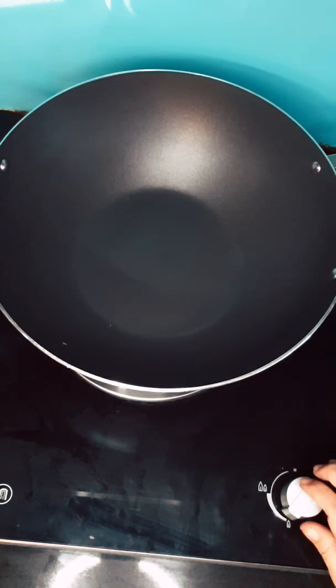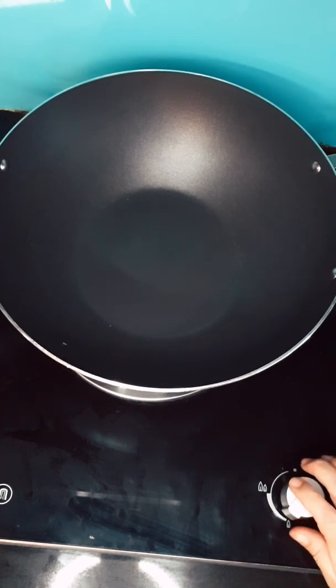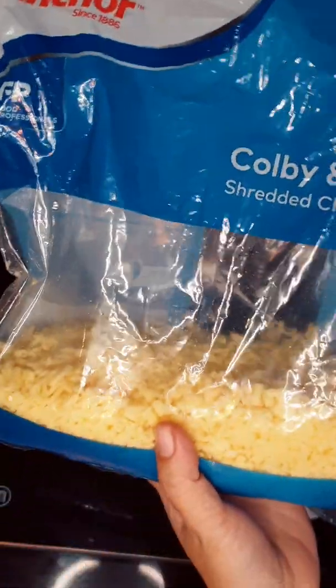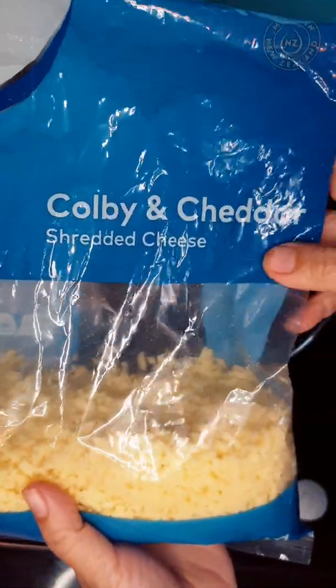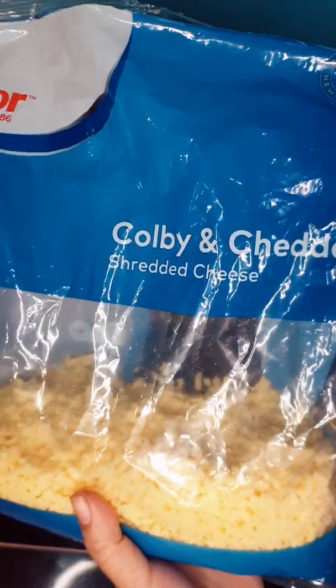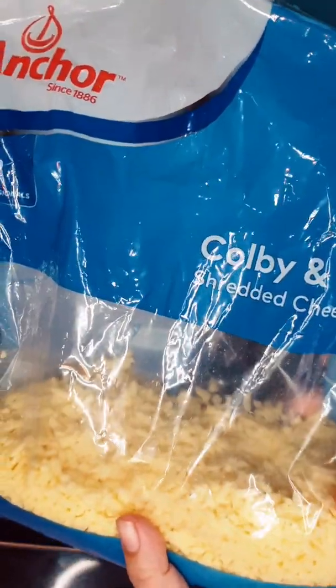Hi everyone, this is Carol from Snugfood and today I'd like to share with you how to make a lazy cheese basket. The cheese I'm going to use today is a mixture of colby and cheddar, but basically you can use only cheddar if you want. This is the shredded, pre-shredded cheese.